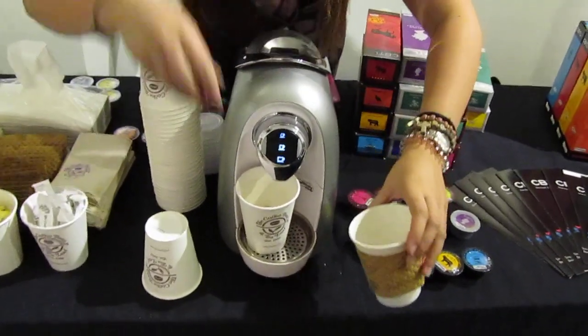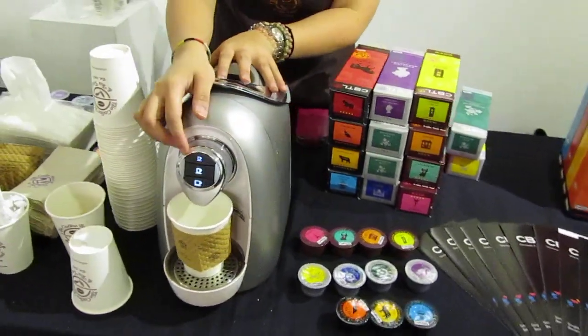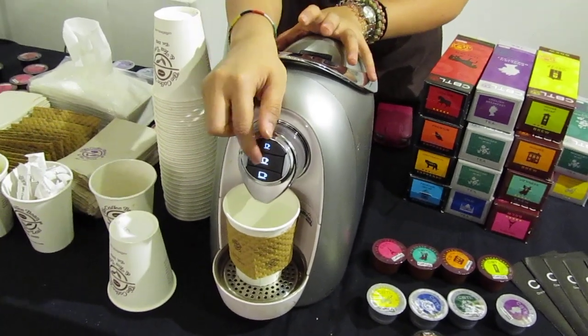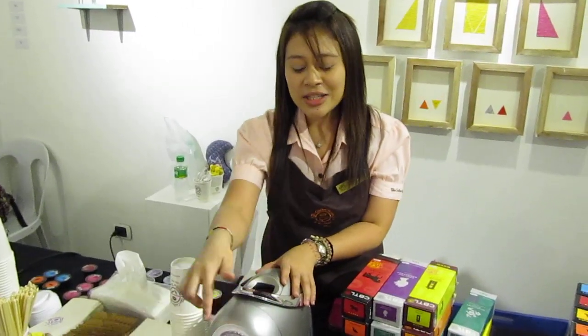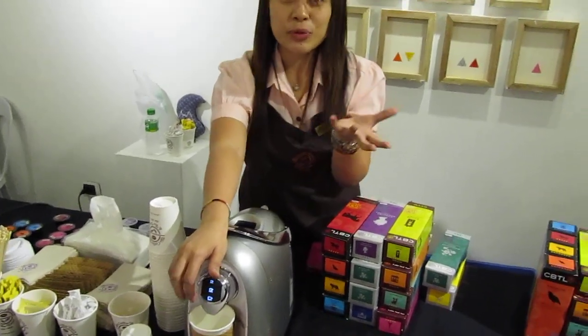We have 3 buttons. It doesn't vary with the size — it varies with the function. This is the espresso button. The second one is the long espresso button, if you want a milder taste of your espresso, or if you want tea. And this is the brew button, if you chose a brew capsule or a tea.